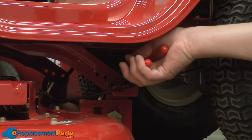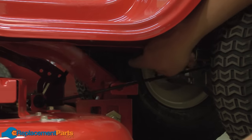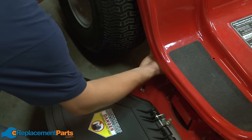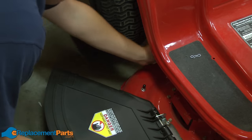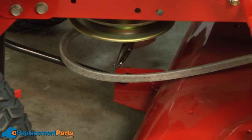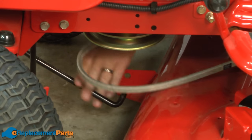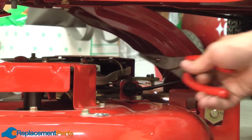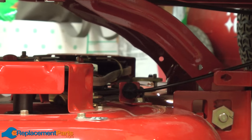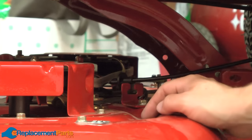Next, I'll remove the pins that secure the rear of the deck on both sides. Now remove the front deck attachment point. Next, I'll remove the PTO cable. First, I remove the pin that secures it. Then I pull back on the cable. And last, remove the spring.